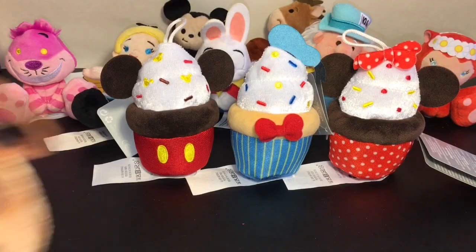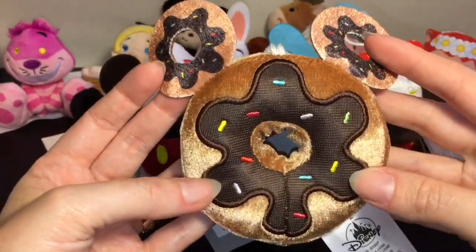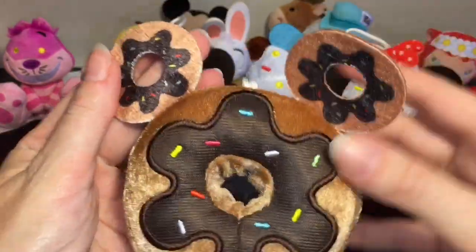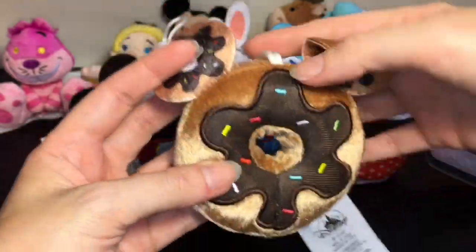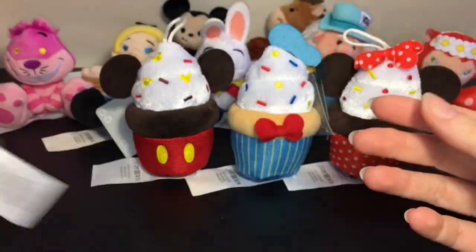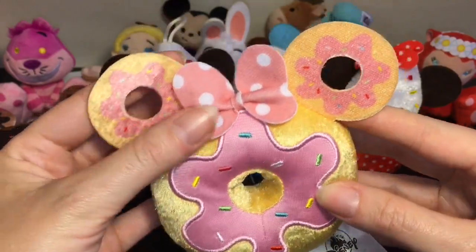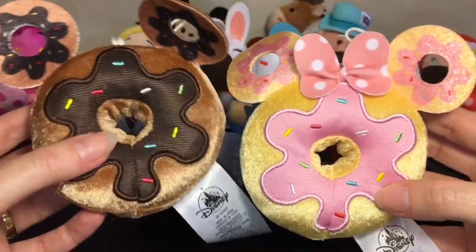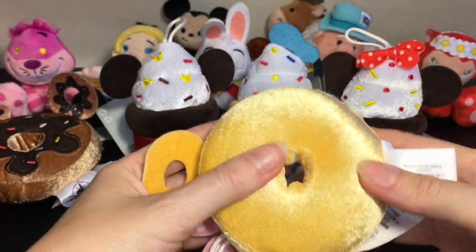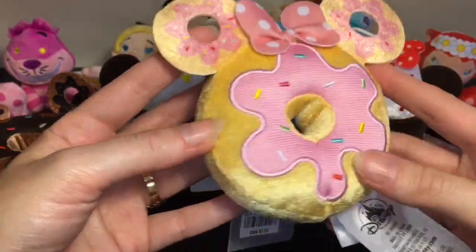I believe they also had Daisy, Goofy, and maybe Pluto, but they just look so fun together. I also purchased two more little plushies — one is the Mickey Mouse donut, which looks absolutely delicious. They actually have a sugar cookie made to look like this donut which I definitely need to try. It has cool embroidering on the chocolate, a thicker felt piece, and embroidered sprinkles on the main piece. Then there's the Minnie Mouse donut in gorgeous pastel pink with vibrant sprinkles. They have a shiny material rather than velvety.